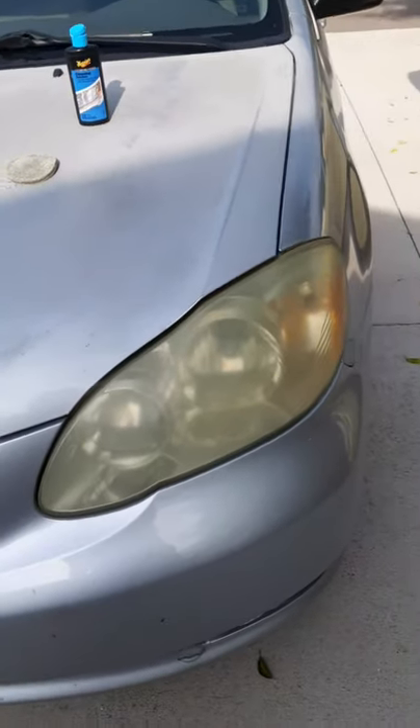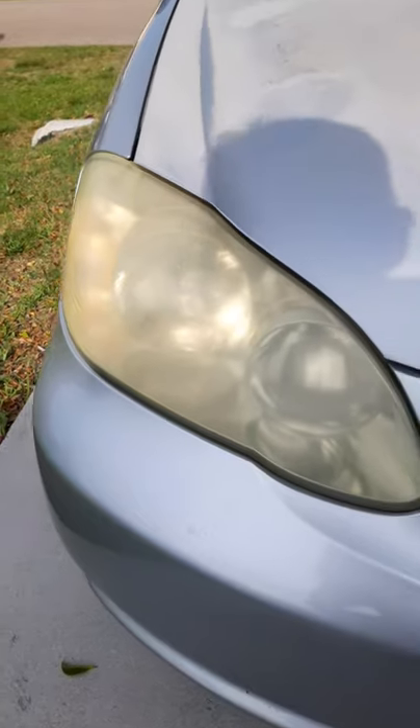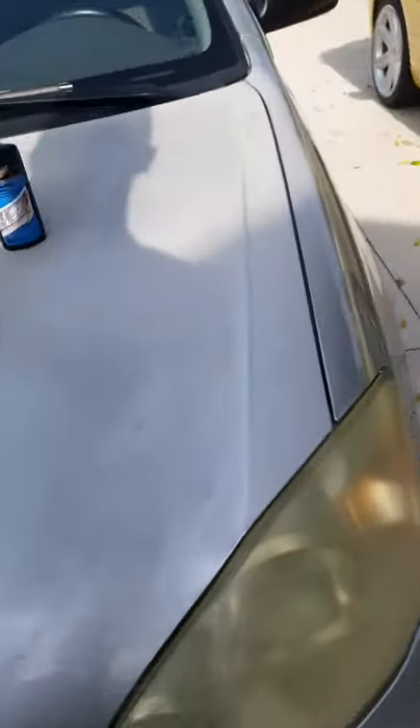Today we're going to show you how to restore your headlights. As you can see, these headlights here are quite foggy. It's quite simple.